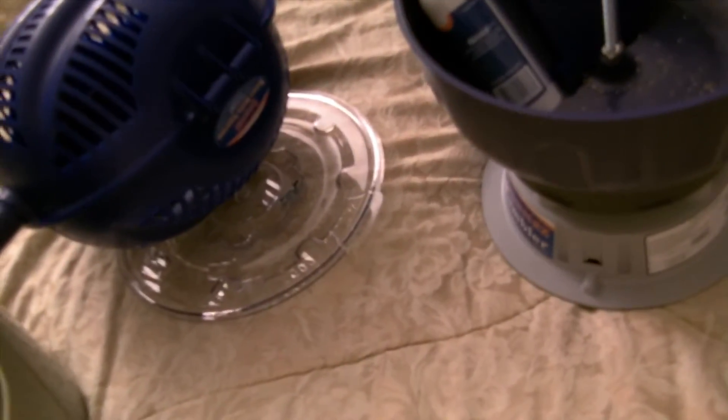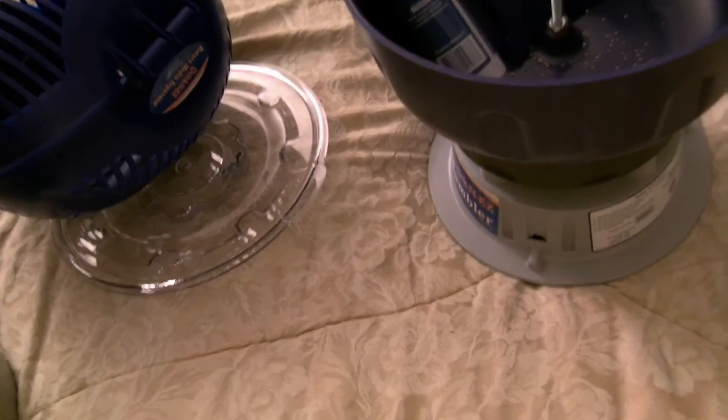Hey guys, what's up? It's Tanji here. Tonight I want to talk about the Frankford Arsenal tumbler that I bought. It's called the Quick and Easy Case Tumbler.